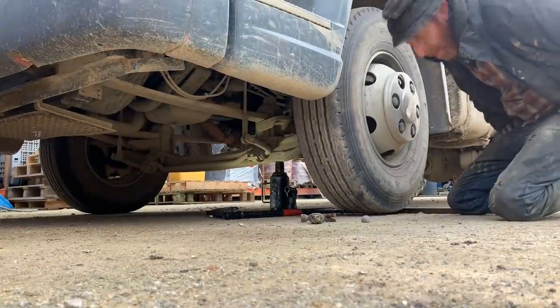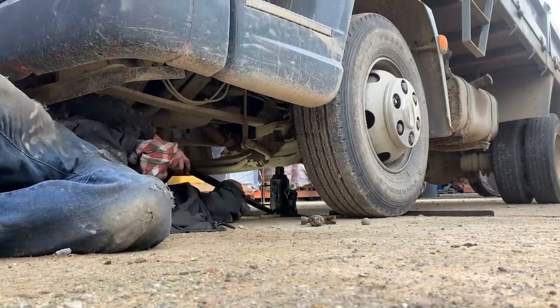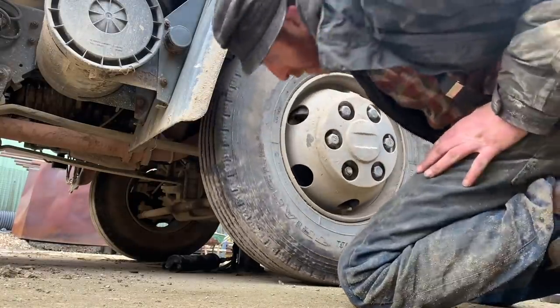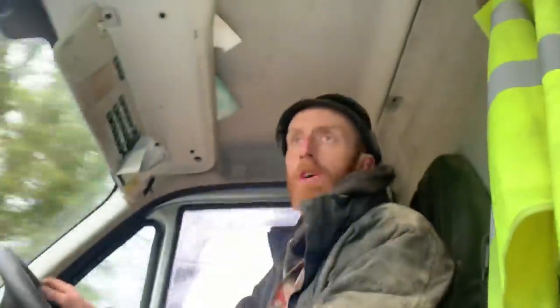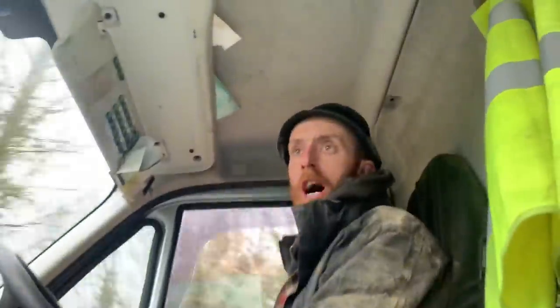Bit of kingpin play on that one, and that one's all white. That'll do.